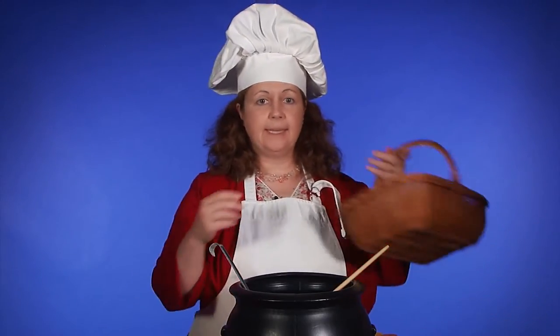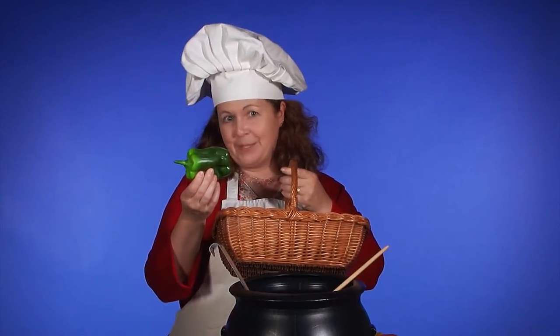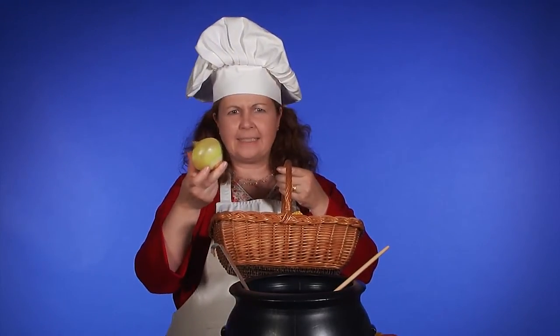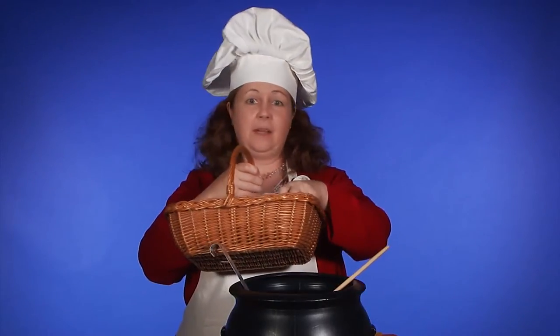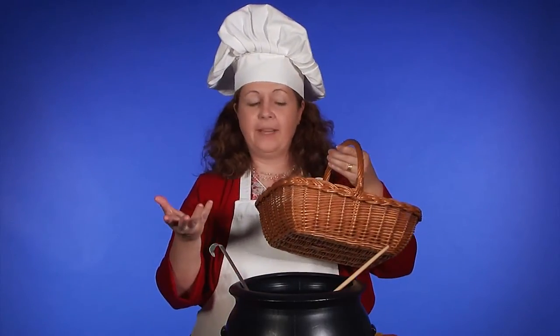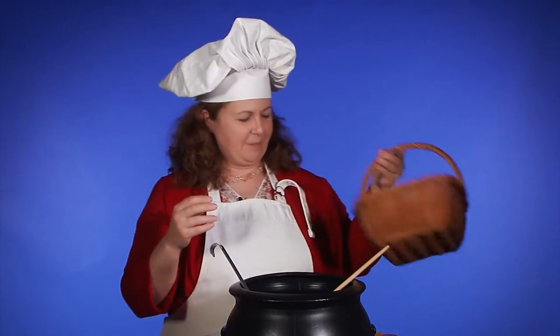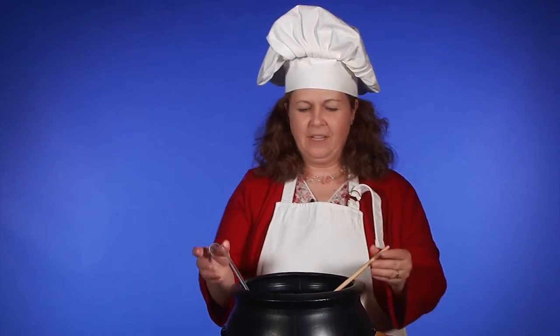Now if we were making pretend vegetable soup, what would we need to put in it? Vegetables. Yes, I agree. I have a basket of vegetables here. We have some green peppers, and we have some onions. We have some corn. We have some red peppers. So we're going to sing about adding the vegetables, and when I get to that point, I'll tell you what we're going to add next and we'll sing all together.